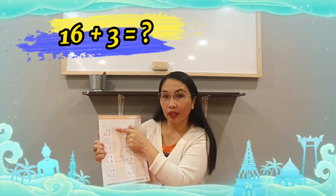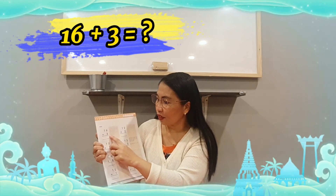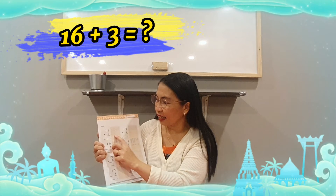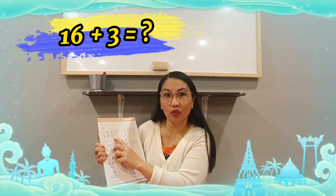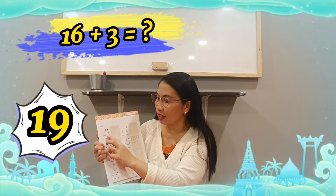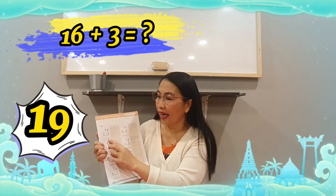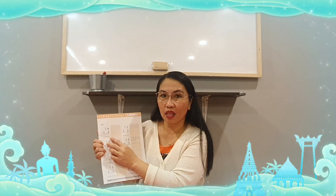Now, I have sixteen. Let's continue counting from sixteen: seventeen, eighteen, nineteen. How many all in all? Sixteen plus three is nineteen. Write down nineteen — one, nine. Or another way: go to the ones first, do six plus three using your fingers.